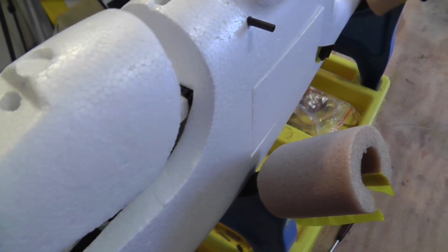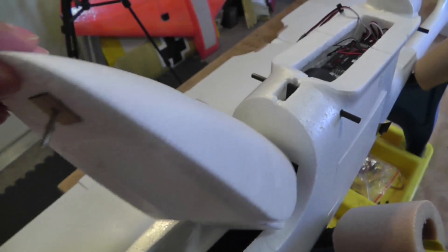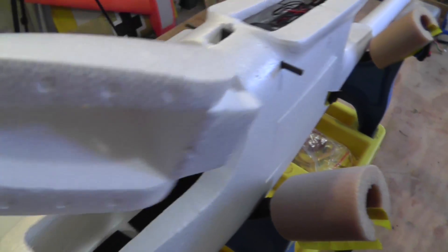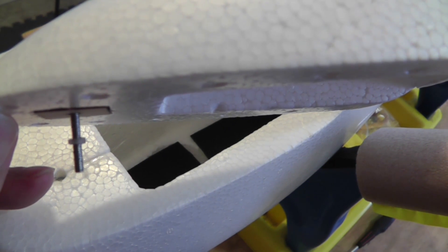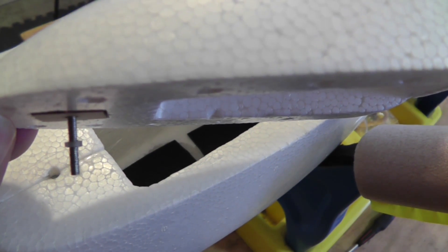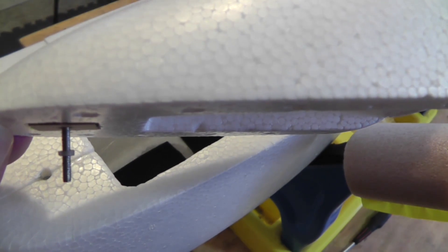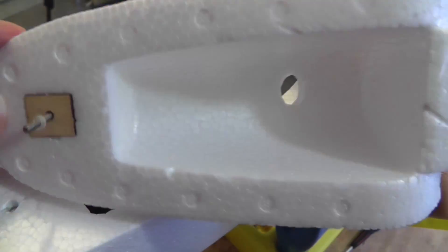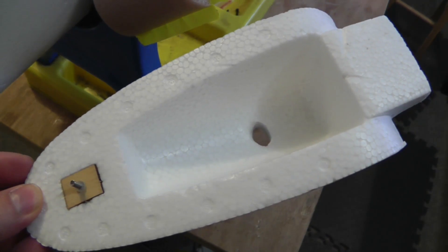It has a lip that you install like this, and then in front it has a screw. A little tip on the screw to prevent you from losing it: make a little rubber washer from a piece of silicone fuel tubing. That prevents you from losing the screw when you have the model disassembled and you're walking around.